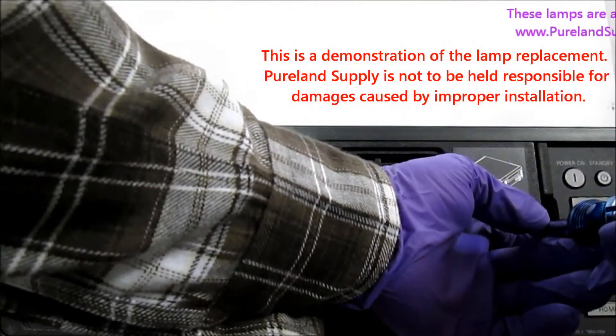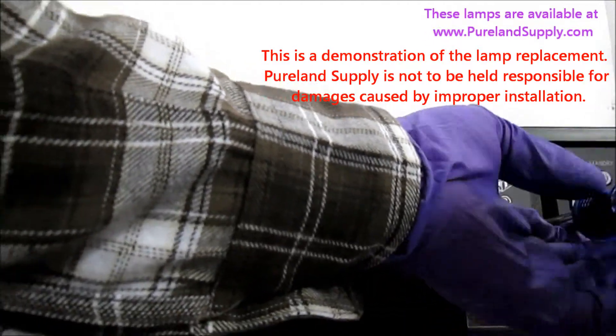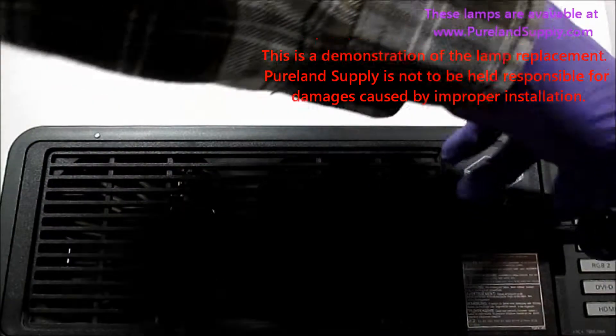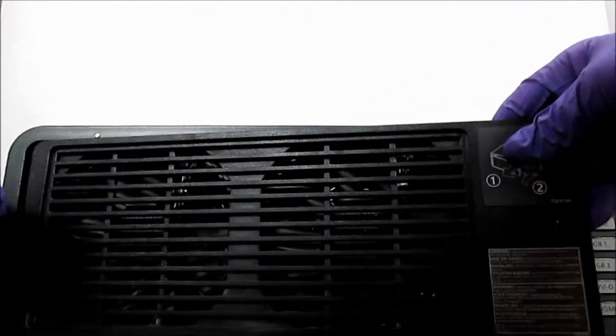First, remove the screw that holds the lamp door in place. Slowly remove the lamp door — it may need to be guided along channels.